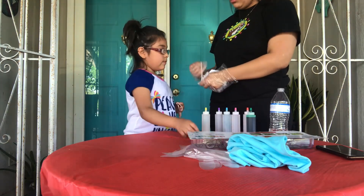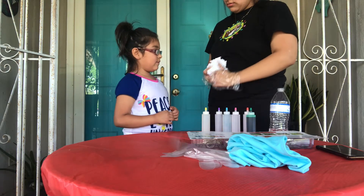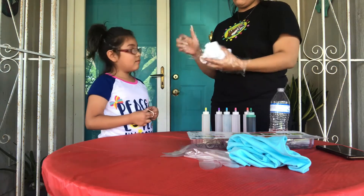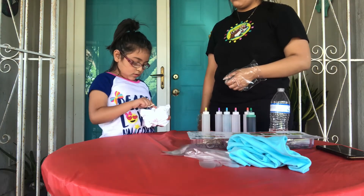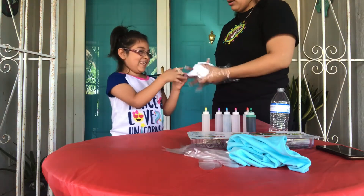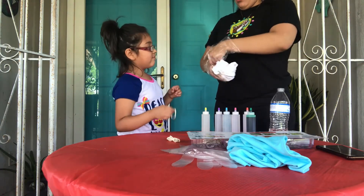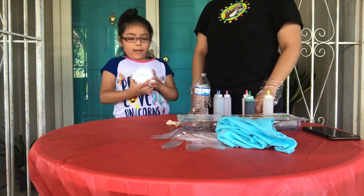I think one more is okay. We used like four bands in school. As long as it's tight. One more is okay. There — so now I finished putting on all the rubber bands.